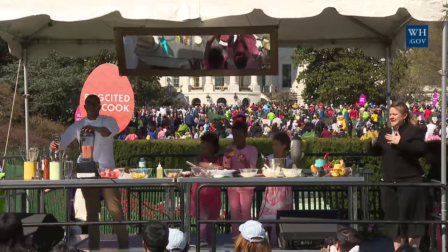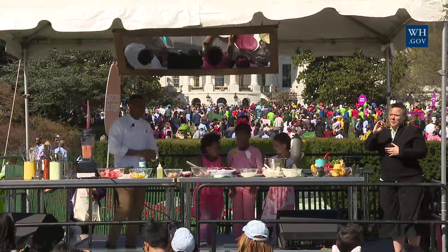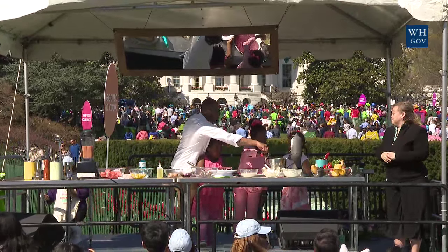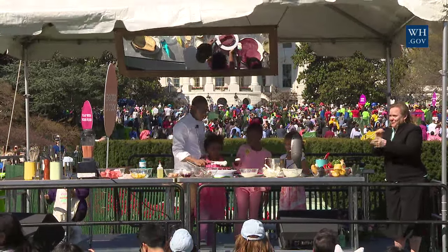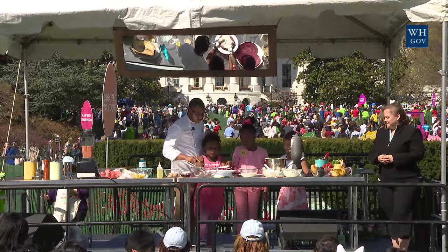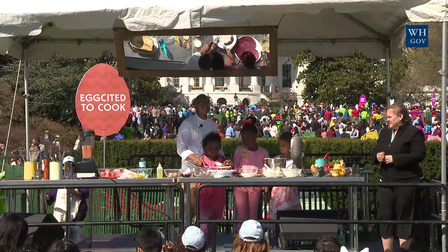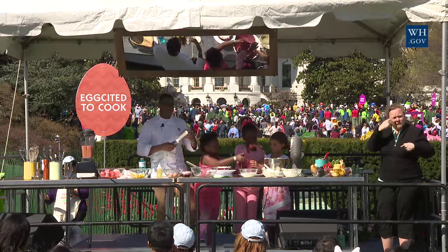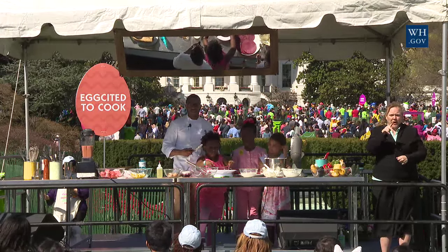And you got an easy smoothie that's tropical, flavorful, and different. This is something you can do really easily — say, if you're having a party, you can make all these crepes in advance, and when the kids come, they can just put it together and assemble it.